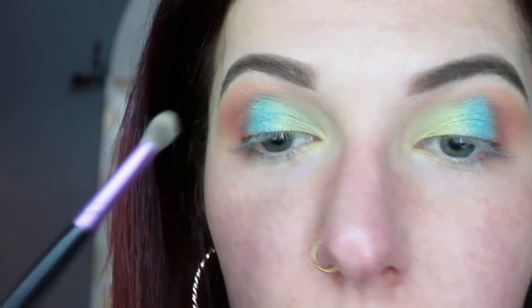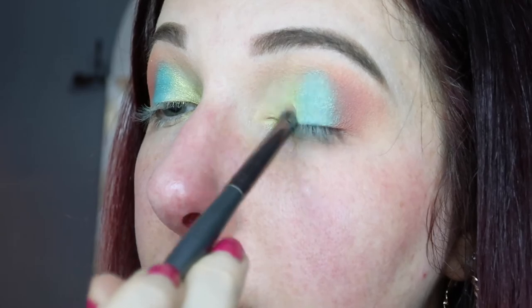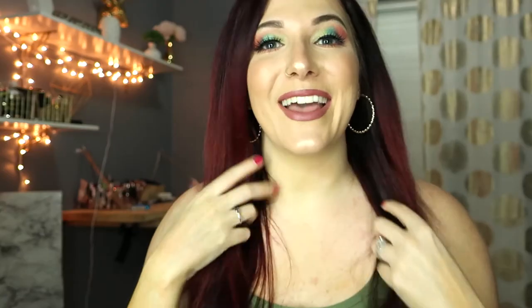We're just kind of marrying all that together with a brush with no extra product on it. Then back in with the shade Flamingo on a really small blending brush, just to really define that outer corner. Then back in one more time with the shade Pineapple to really build the inner corner up as much as you want.